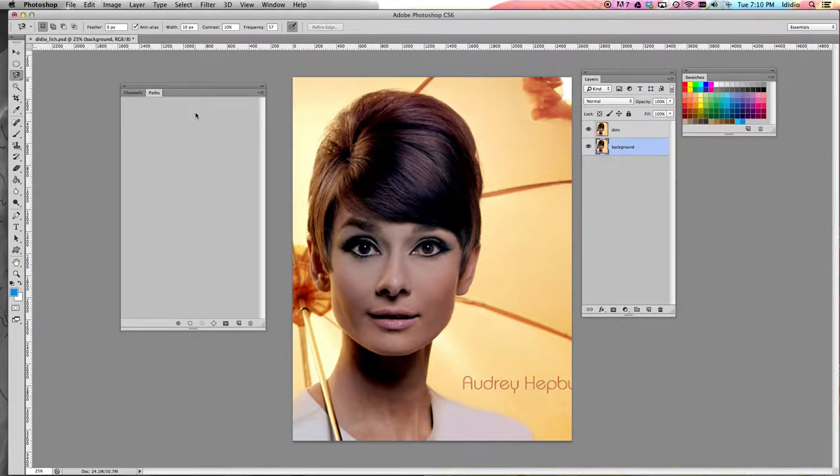So for the second tutorial, what we're going to do is use our magnetic lasso tool to get rid of all of the background of your image and just keep your figure. So what you're going to do is select your magnetic lasso tool and lasso around your figure's face and shoulders.